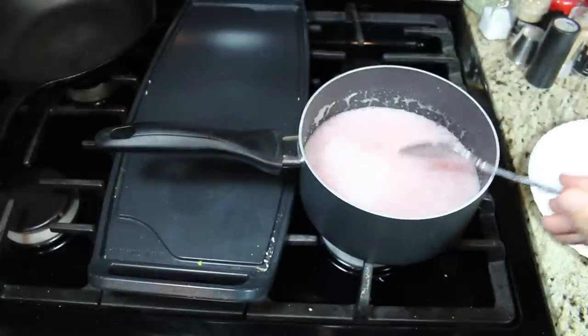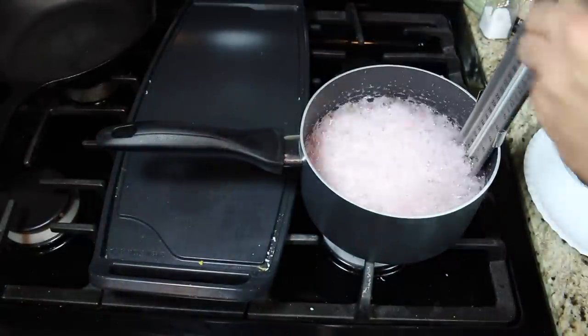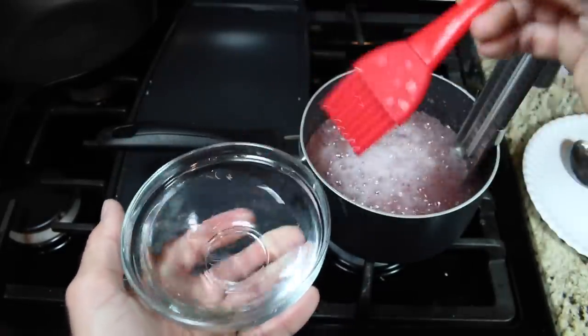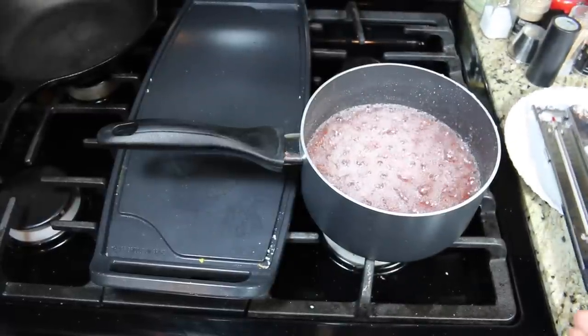When the sugar dissolves and it starts to boil, stop stirring and place in the candy thermometer. Wet down the sides periodically with a brush to prevent sugar crystals from forming on the sides. When the temperature reaches 310 degrees it's ready — turn off the heat.